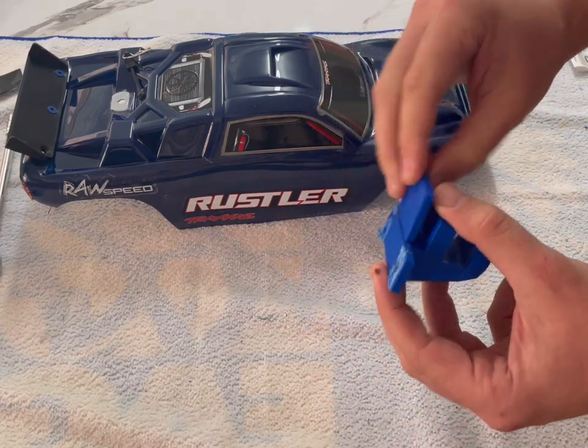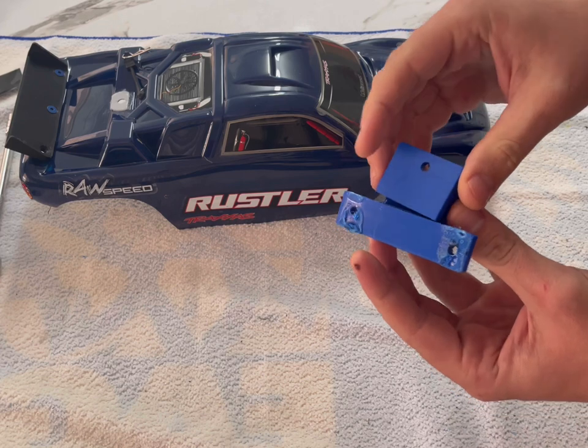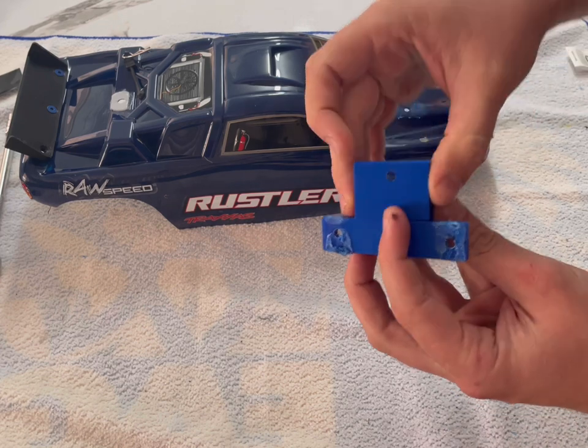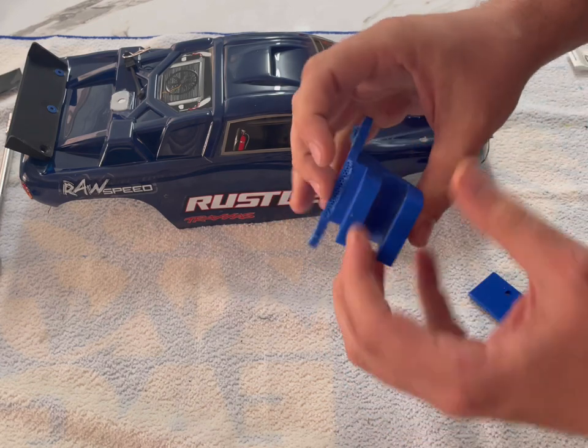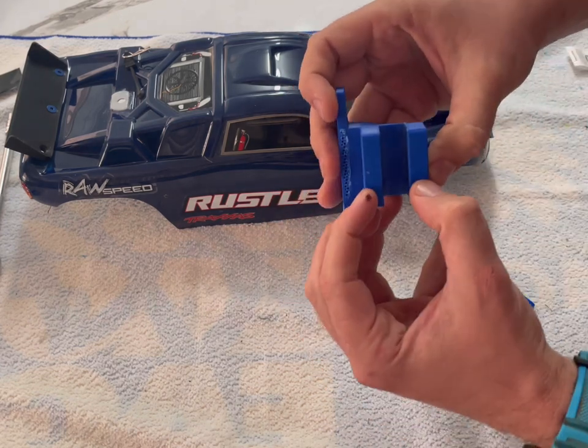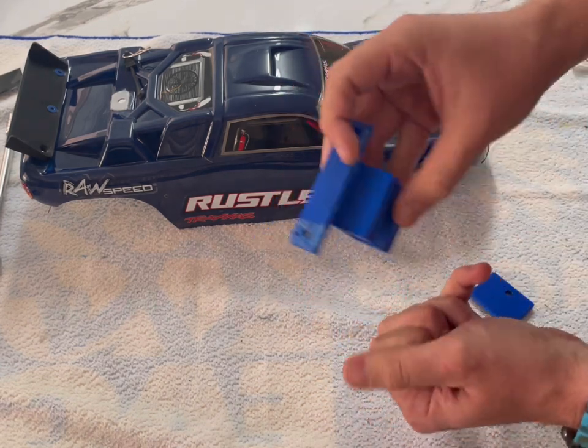This was my first attempt at making an instant body clamp for the Rustler. This snapped off in here — I wasn't too happy with it. It was too tight, so it was quite hard to get it on and off.